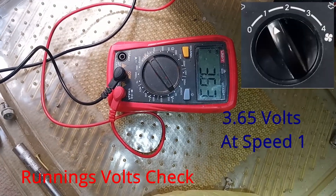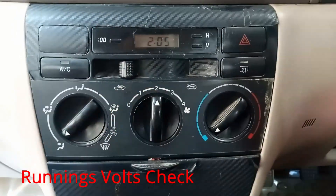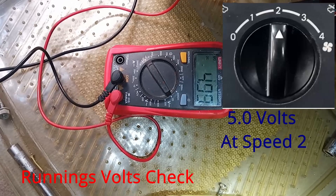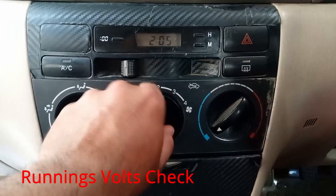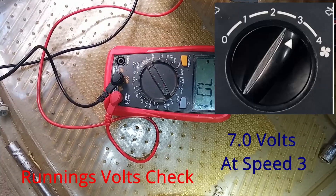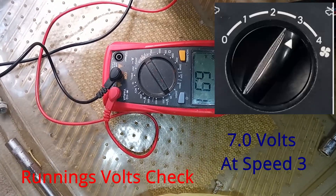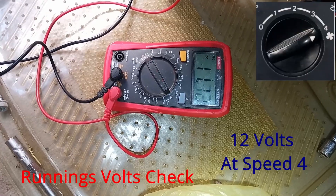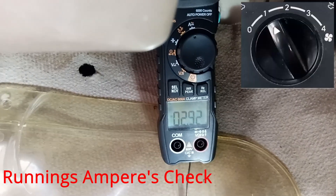I am measuring the running volts. At speed 1 it is about 6.5 volts, at speed 2 it is about 5 volts, at speed 3 it will be around 7 volts, and at full speed — speed 4 — it is around 11.5 volts, but it is actually 12 volts.